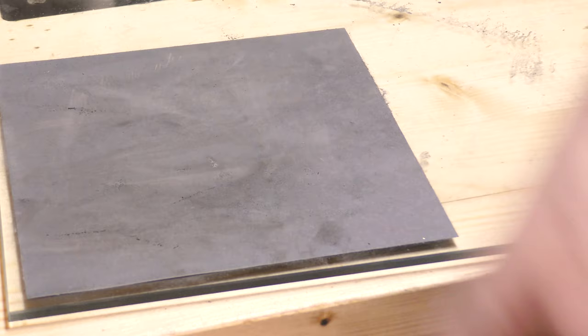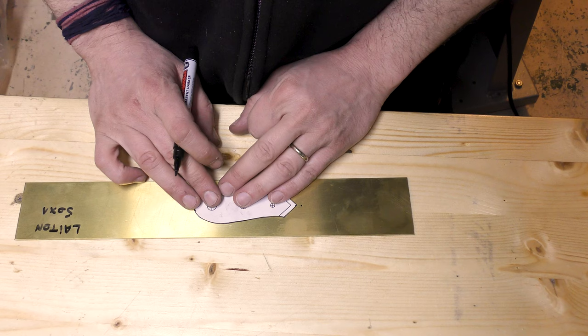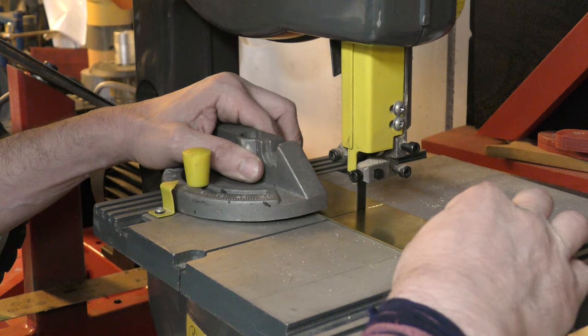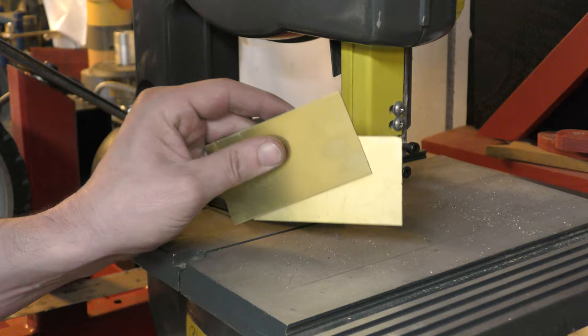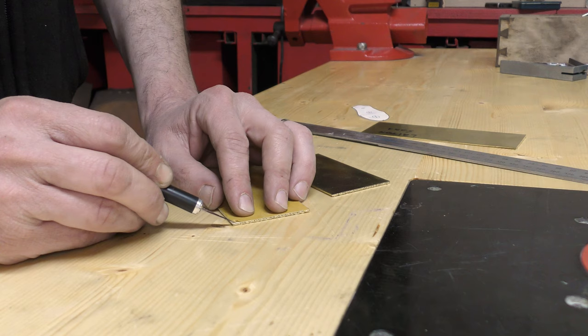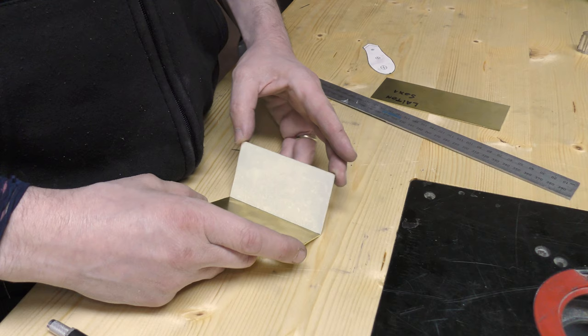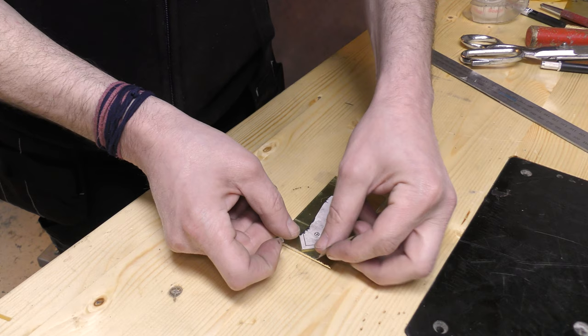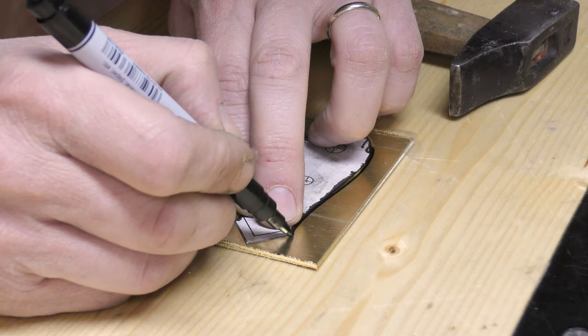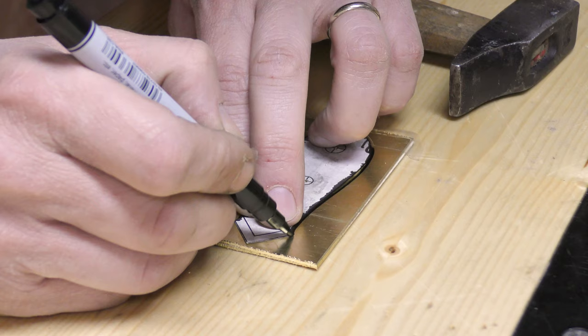Now we can start working on the handle. I'm going with brass and walnut because I really like this combination. I'm using 2 mm brass plates and some double-sided tape to attach them together. I'm punching 3 holes for the pins, same size as for the blade: 4 mm, 6 mm, and 8 mm.